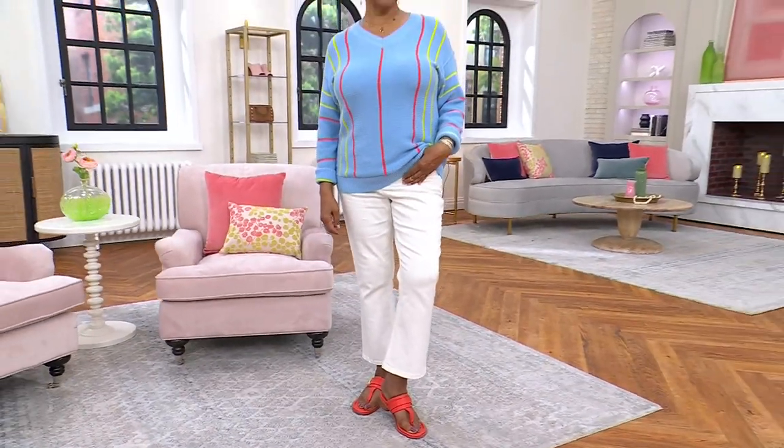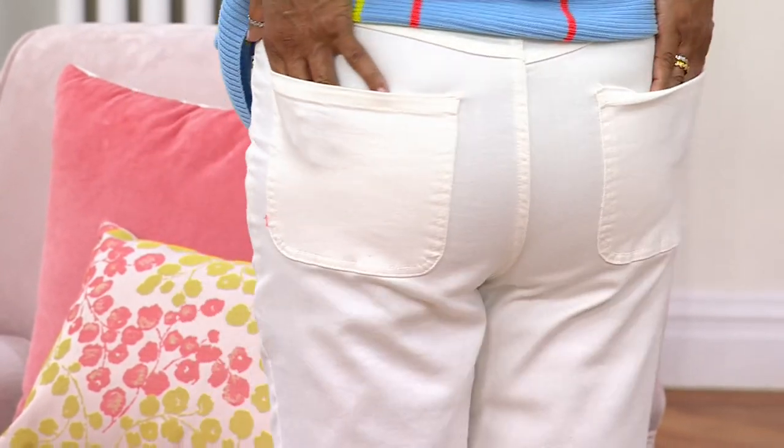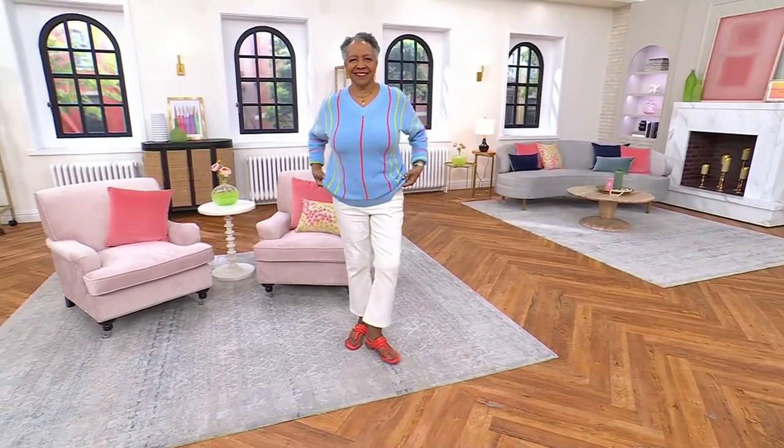The reason it took me so long to do denim is because I love denim from brands like NYDJ — I loved Lori, I love good denim. I'm not going to do it unless it's something different, and that's what we did with this. I was able to get a different fabric — a little bit more expensive, but worth it.